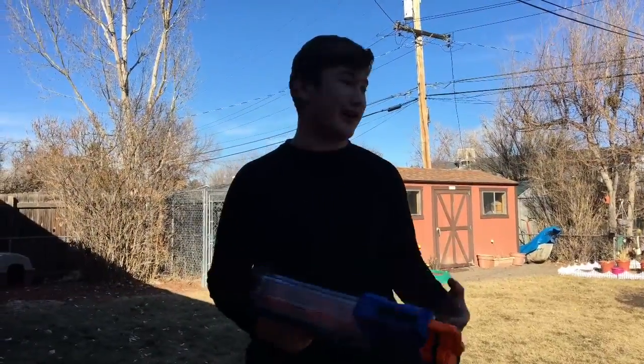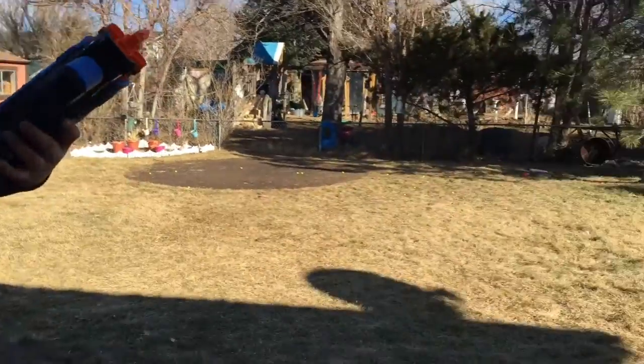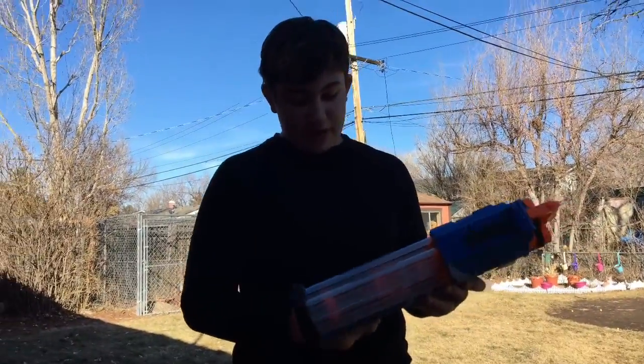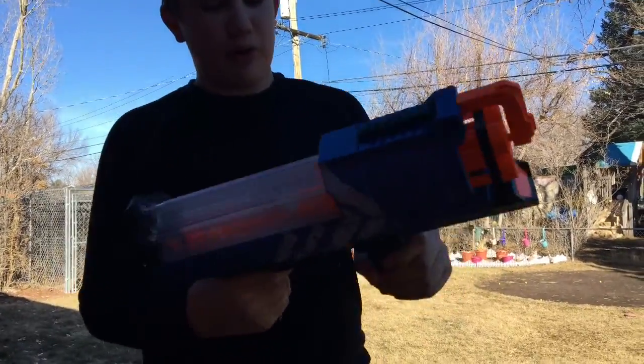Overall, this is a great gun. It shot extremely well. It has very good accuracy for this kind of gun. I had no jams. It's a little hard — it's a little hard to pull this back.